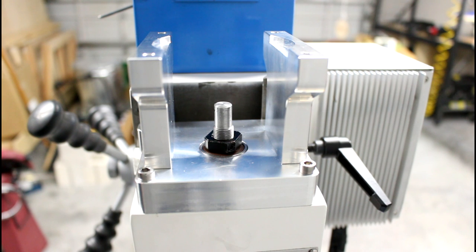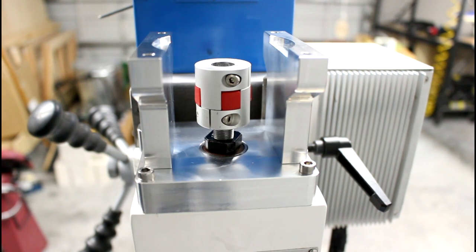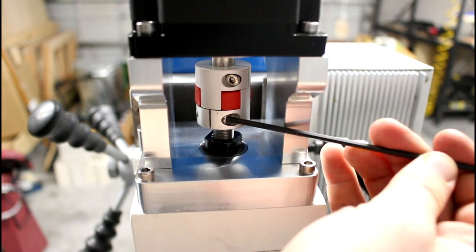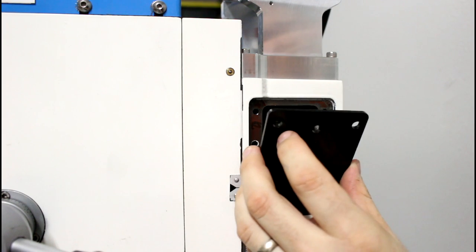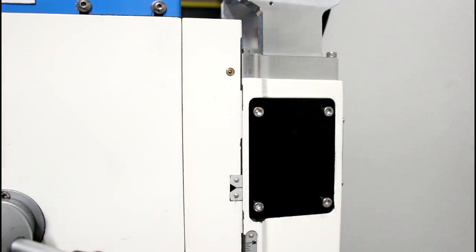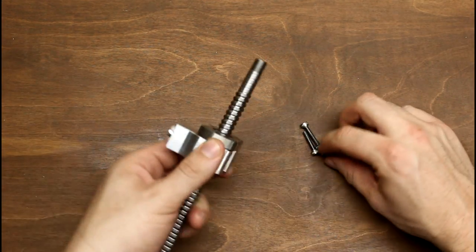Now we're ready to install the stepper motor. Slide the coupler over the end of the ball screw. Align the stepper motor, seat it into place, and secure it to the standoffs with the four socket head screws. The coupler is locked in place with its two clamping screws. We'll now install the cover plate on the column — the hole in the cover plate provides convenient access for lubricating our ball screw. With the Z axis finished and the head raised out of the way, we can now move on to the Y axis.